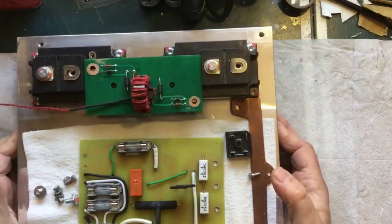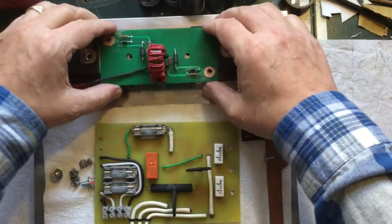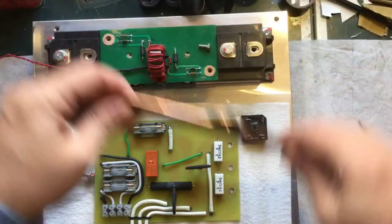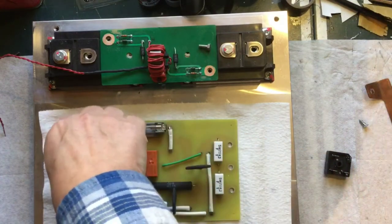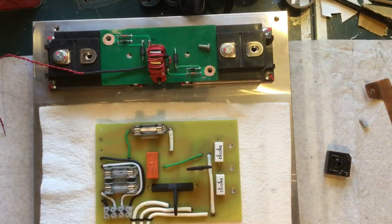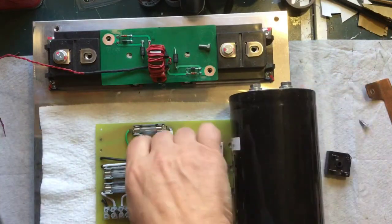Many of you may remember this from previous videos. In the next video we will torque everything down — this bar here will get torqued on for good. You may remember this circuit board from one of the previous videos. I really need to mount these capacitors.